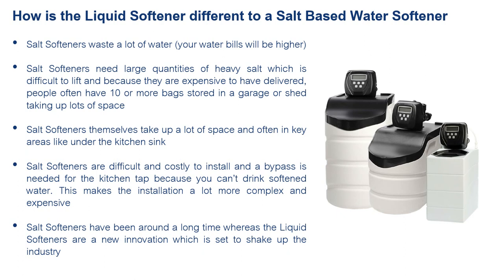You also need big heavy 25-kilo bags of salt to put in the cabinet so it can mix that brine solution. With a liquid softener you have a small bag of liquid that attaches to the device — one litre does 44,000 litres of water, so it's not changed very often at all. With a salt softener you'll be topping it up every couple of weeks, it takes up much more space, and it's costlier to maintain because you need to run a bypass.